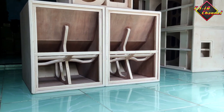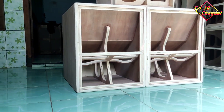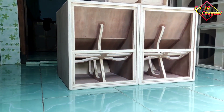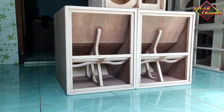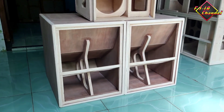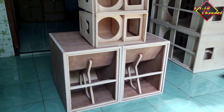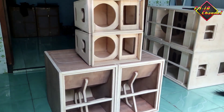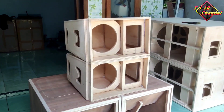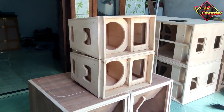Rekomendasi buat teman-teman yang bingung mau diisi apa untuk box subwoofer ini, rekomendasi dari saya pakai JIC tipe LA 1200 atau yang sebutnya empat in itu. Daunnya tebal, insya Allah cocok buat box ini.